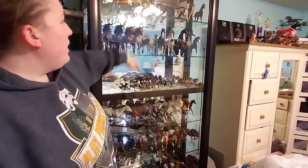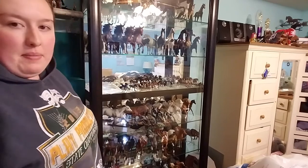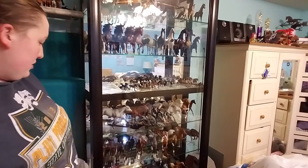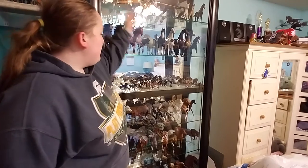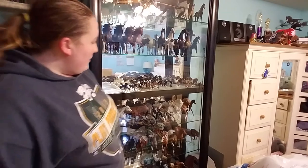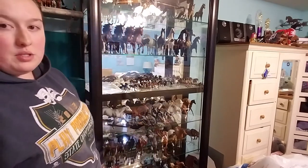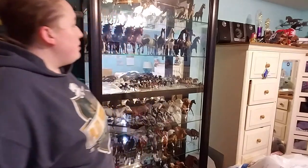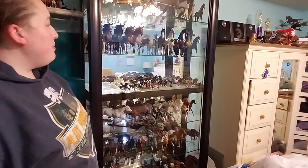I did have a Stone Arab conga going on. You guys can see I've got a couple of Ruffians, and I have a little Oasis conga going on down here at the bottom — there's three of them, all dark colored so they're hard to see. I had an Ethereal conga going on with the Ethereal mold. I have an Esprit conga happening right now, a Croix conga — I've been big into congas. My newest most recent one has been the Amber Foals. That's been my latest conga I've been getting into.